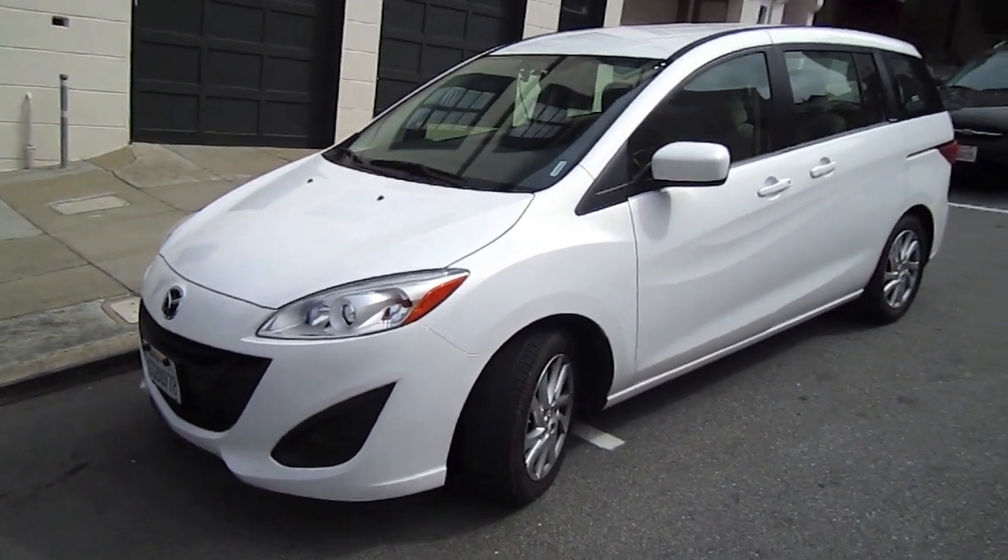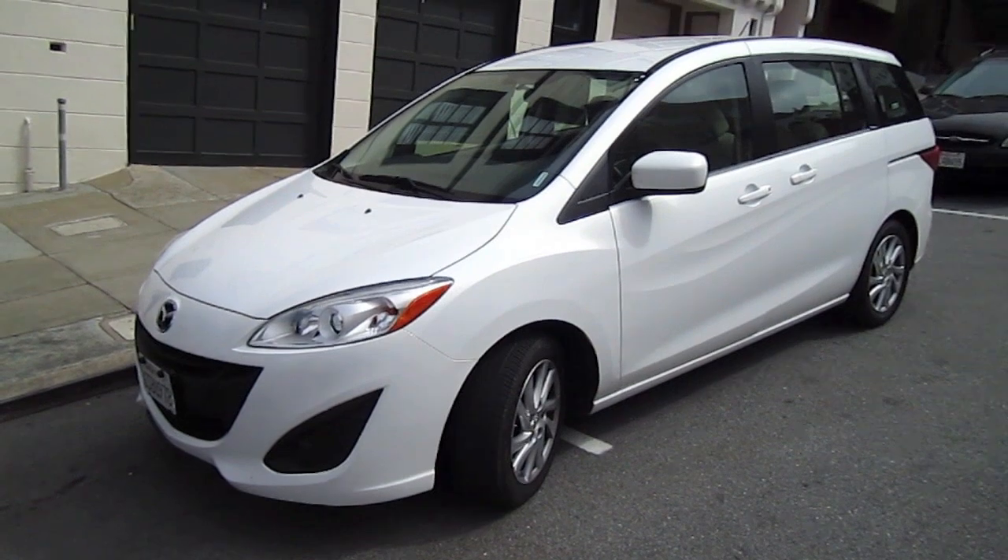Hello everybody! Today let's take a look at this 2011 Mazda 5.